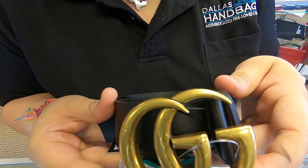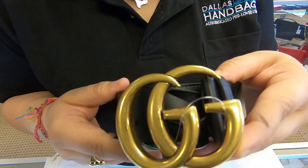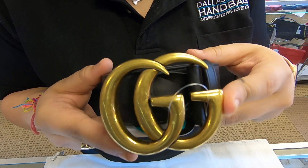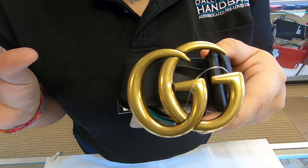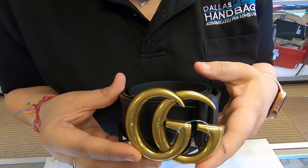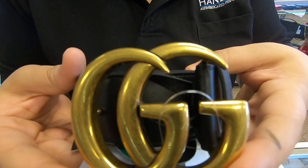Don't forget to subscribe to our YouTube channel, and don't forget to visit our website to get this belt with a special discount we are running at the moment. Make sure you look under promotions and you will find the coupon codes or promotions we are running for the day. That's it for today's video, thanks for watching.